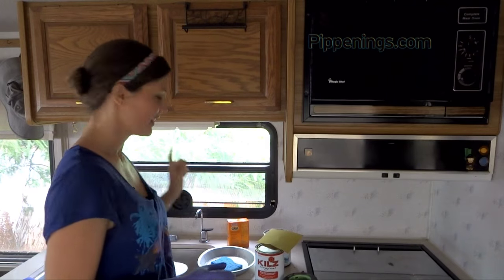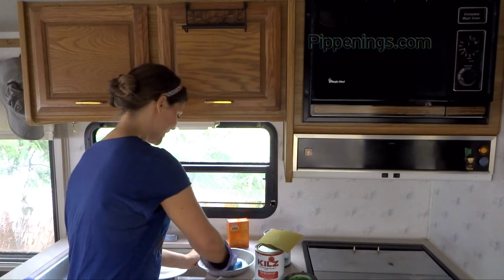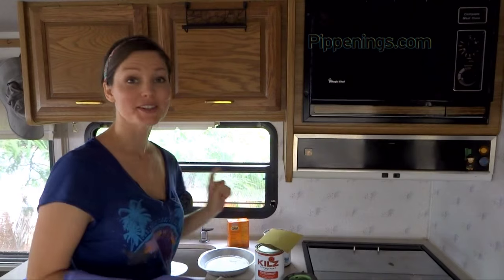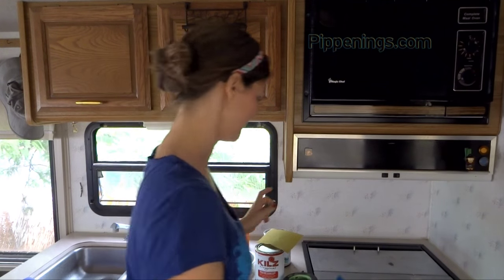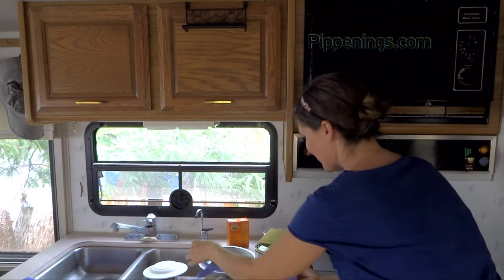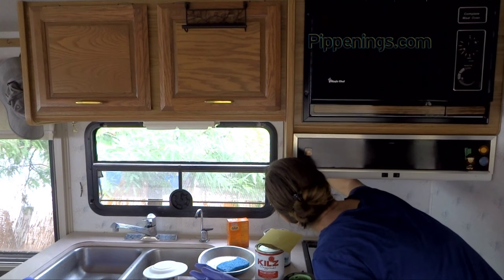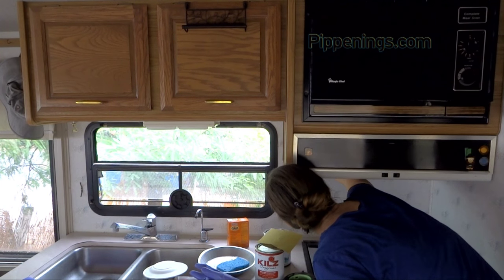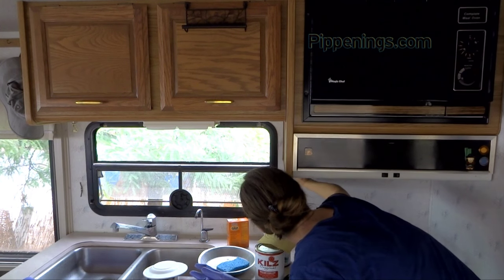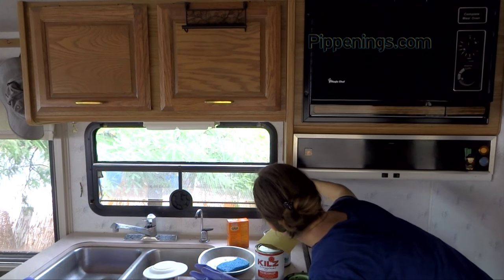I'm going to start out by washing the walls — not my most favorite part, but definitely necessary before painting over the wallpaper. I've also got a bunch of these little stickers. I'm going to have to remove this sticker — it's reminding me not to use my stove as a comfort heater. That is a good suggestion, though I've actually done that before.